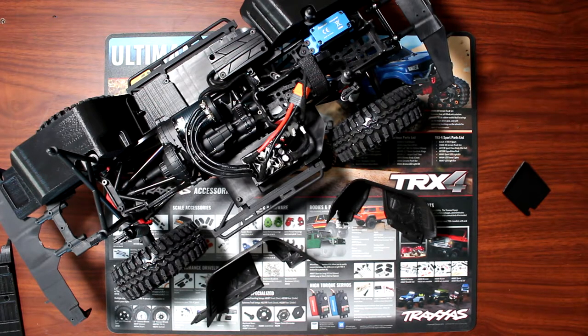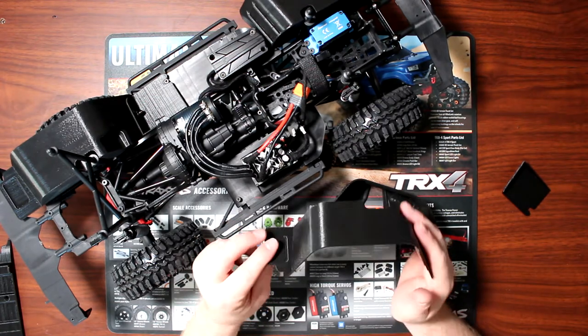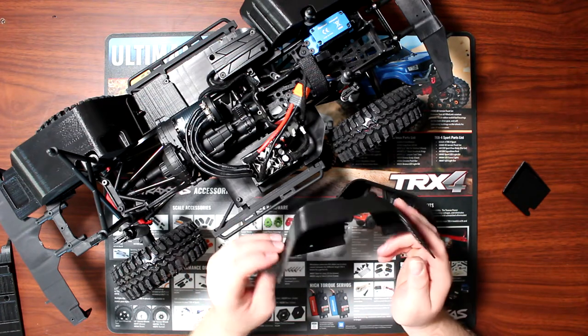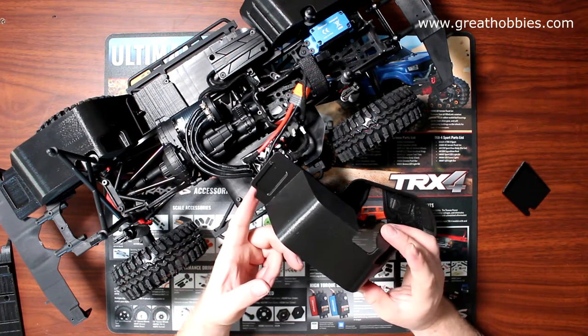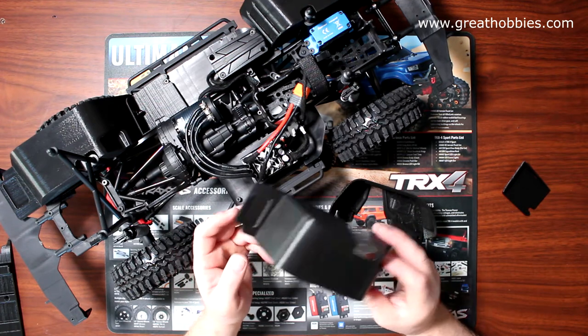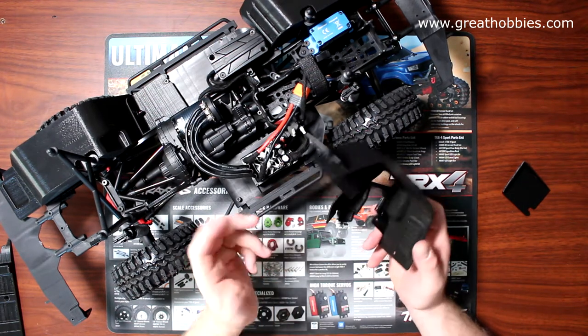Welcome to a new video by DJSPRC — we're back with Project Cherokee. Today I wanted to show you something that maybe a certain hobby shop would sell, but Great Hobbies does not sell this part. This is a 3D printed fender for the SCX10 II. Axial does have a clear plastic version you can paint black, but I wanted to go 3D printed to be a little different compared to a stock look.